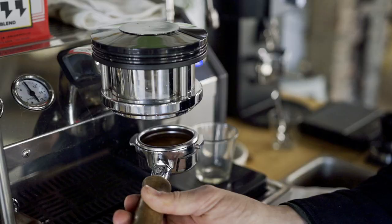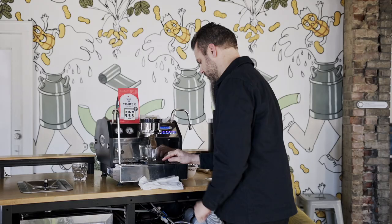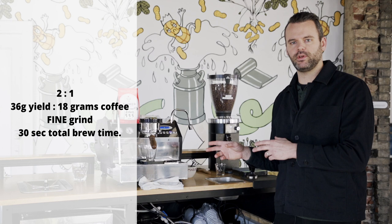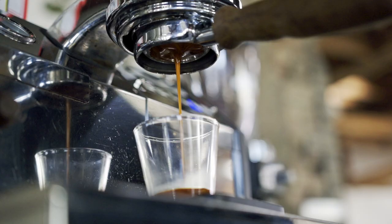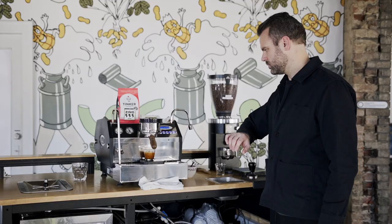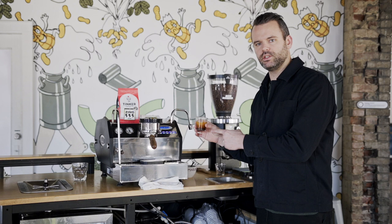I'll run a little fresh water through and lock in my portafilter, then tare my scale. Again, I'm using 18 grams of coffee and I'm looking for 36 grams of espresso in around 30 seconds. Here we go.